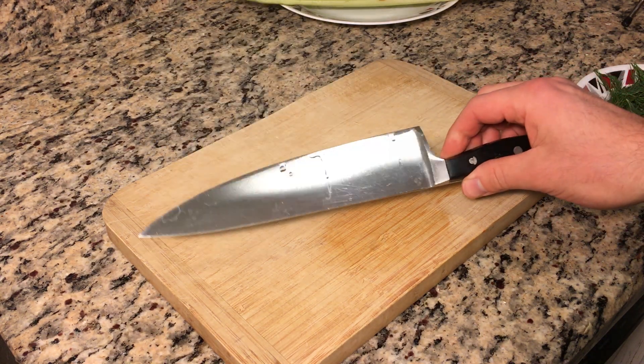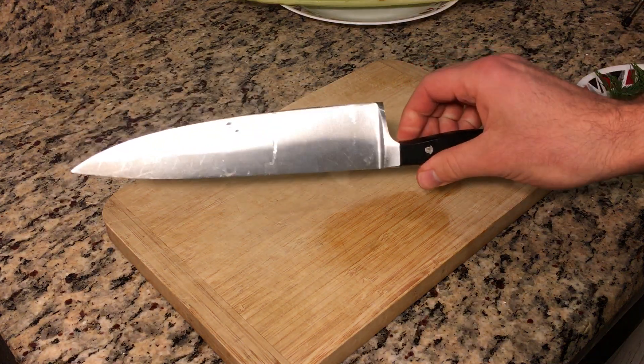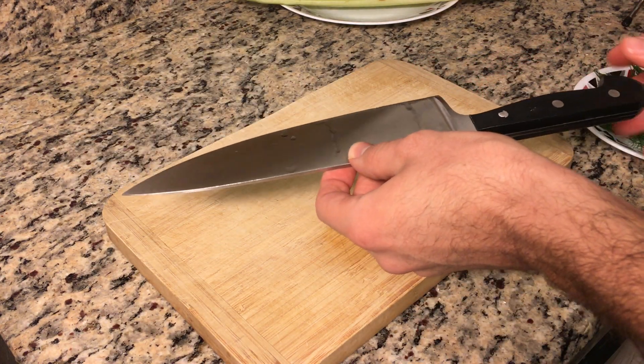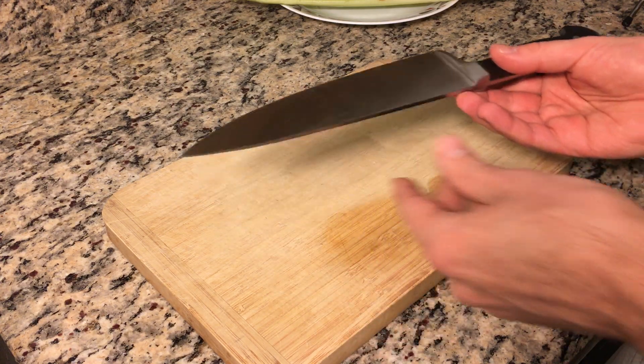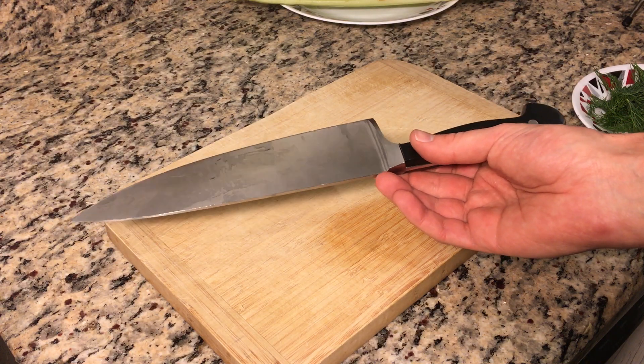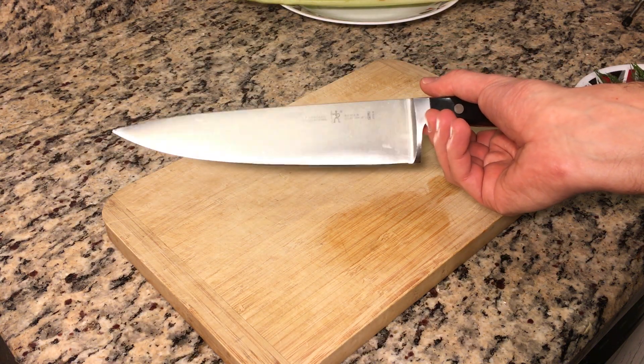For this demonstration I have an 8-inch chef's knife that's pretty standard. Before I show chopping some different items and what technique to use, I'm going to show why this type of knife is versatile and useful for chopping vegetables.